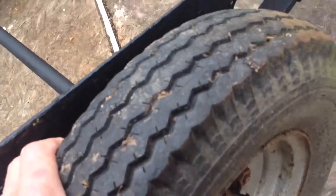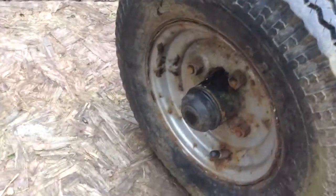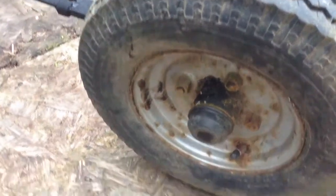That's the condition of the tyres. They're holding air fine, they don't look too perished. I think we've probably got another tyre somewhere.